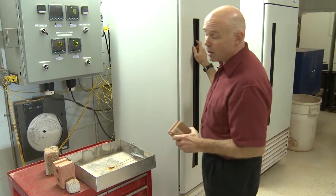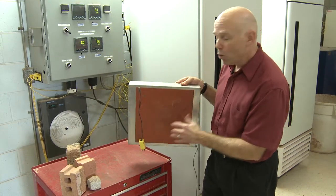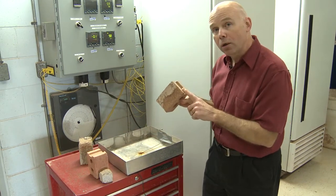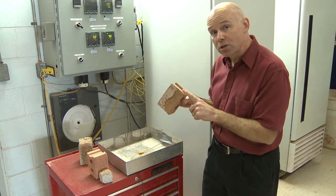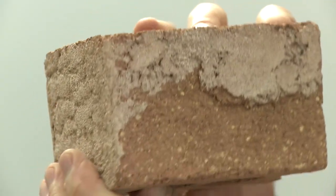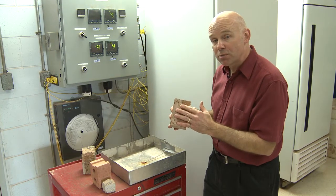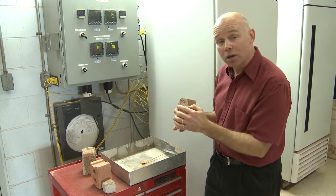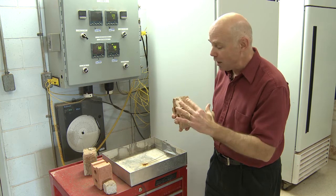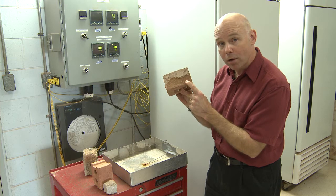The unique feature of this freeze-thaw test is that the bottom of the pan has a heating element, and what we do is we thaw just the outer portion of the brick face while we leave the rest of the brick frozen. This is called unidirectional freeze-thaw, and the important feature is that we're stressing the brick exactly as it sees in the field — the face of the brick freezes and expands, and as it thaws it contracts. The back of the brick remains frozen so it does not expand and contract. That differential movement causes spalling of the brick, like what you see from time to time out in the field.